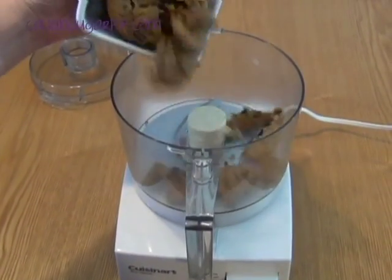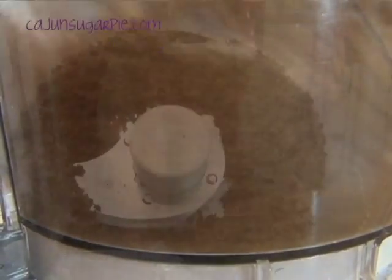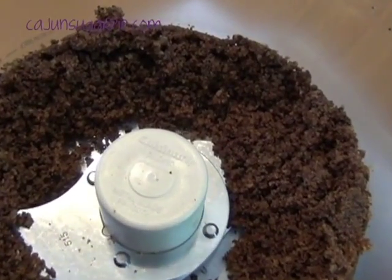Using a food processor, crush your chocolate chip cookies into fine crumbs. Reserve about a quarter cup of the crumbs for garnishing.